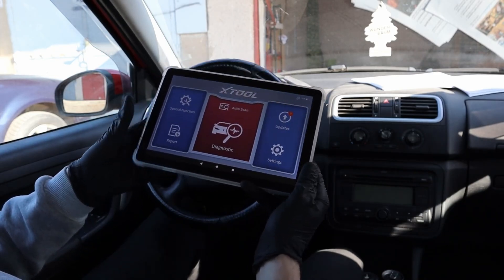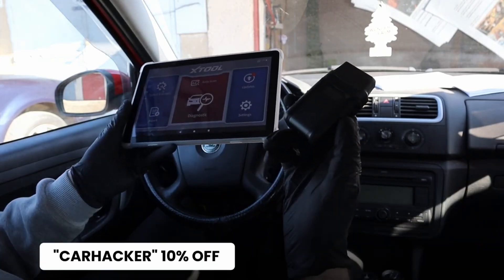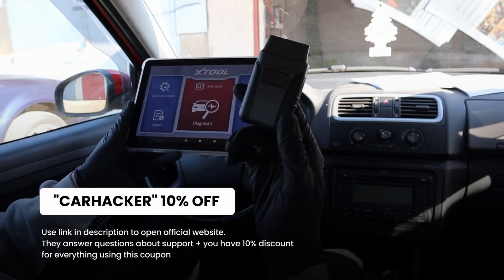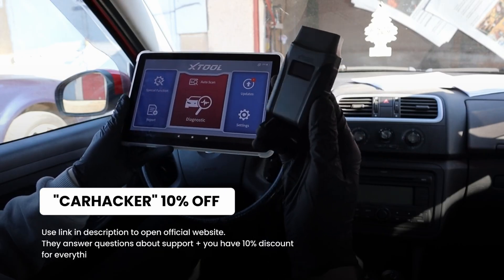So these are my best picks with free lifetime updates — you don't have to pay any subscription and you will get free updates. All the tools are linked in the description, and for most of them you can use coupon code 'carhacker' to get an extra 10% discount.